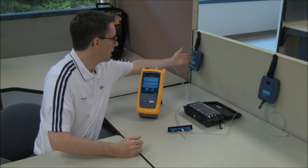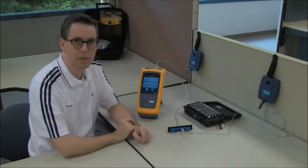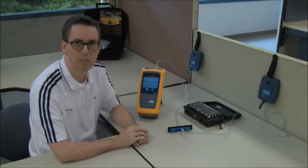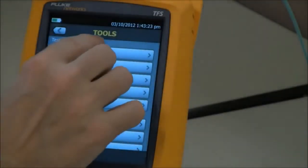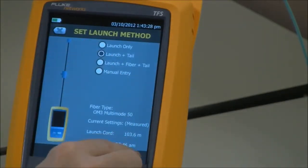I have my launch fiber here and my tail fiber over here, and they are connected through a bulkhead adapter. Go into the tools menu, set launch compensation, launch plus tail, and set.